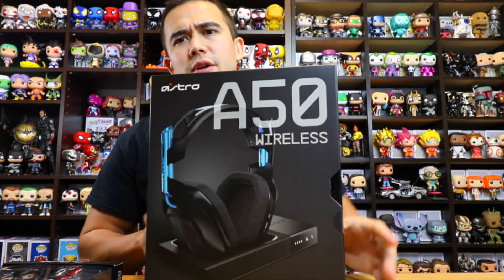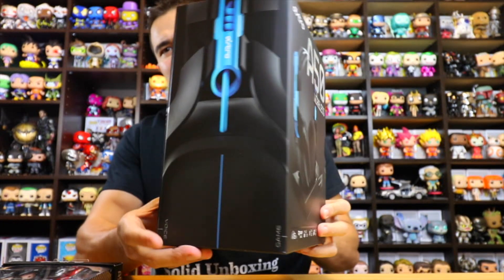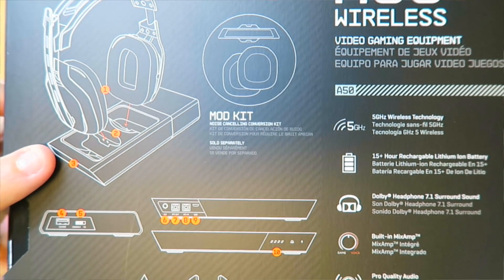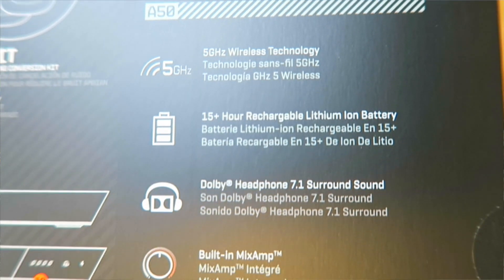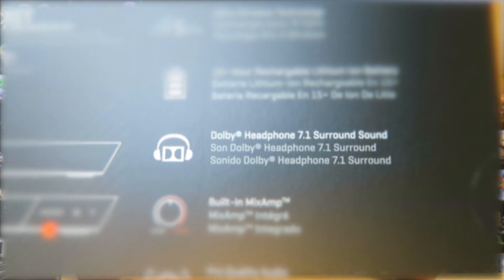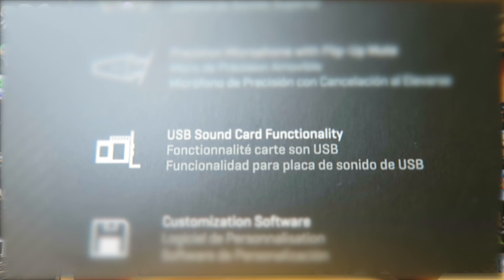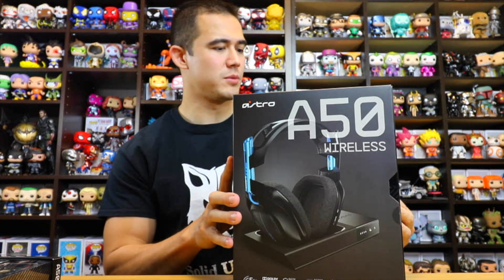Take a look at the packaging real quick — very sleek design. This is almost like how Apple packages their products: very sleek design box, all of your specs right here on the back. As you can see, you're going to have the headset and it's going to come with the charge base. Some of the features on this headset are the 5 GHz wireless technology, 15-plus hour rechargeable lithium-ion battery, Dolby headphones 7.1 surround sound, built-in mix amp, pro quality audio, precision microphone with flip-up mute, USB sound card functionality, customization software, and mod kit ready. Pretty cool. Let's open this bad boy up.